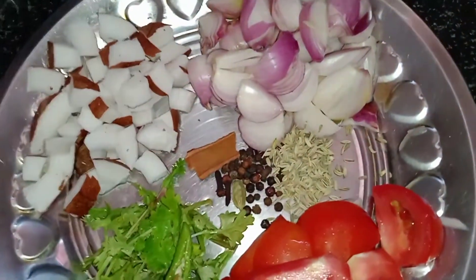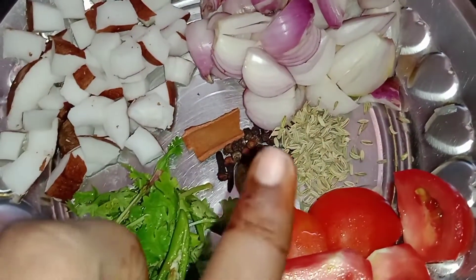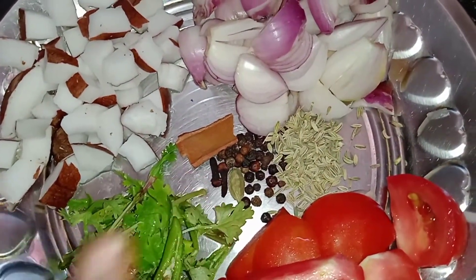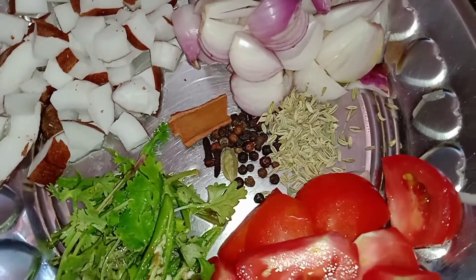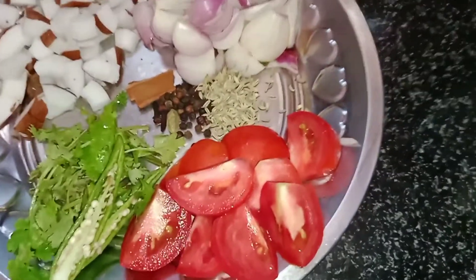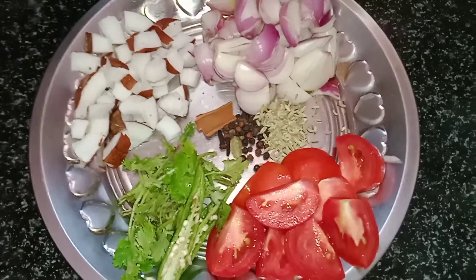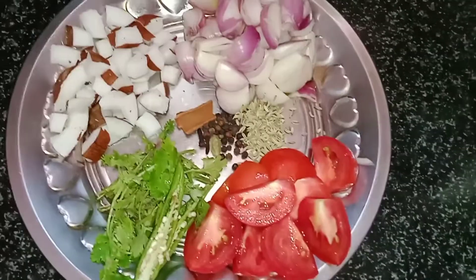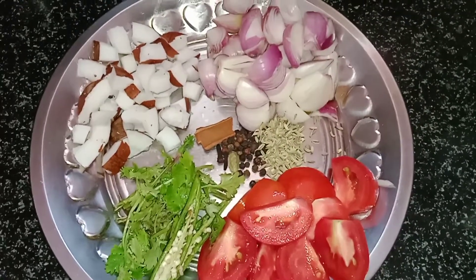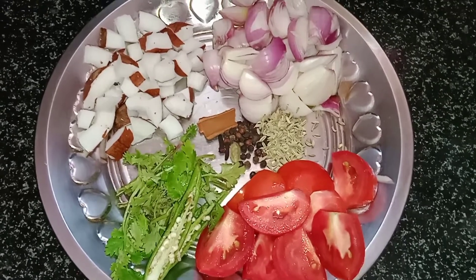This is about 1-2 grams of fat and 20 grams of fat. Cut off the fat and add some fat. Then prepare to cook it fully. We will cook it in a jar to make a fine paste.